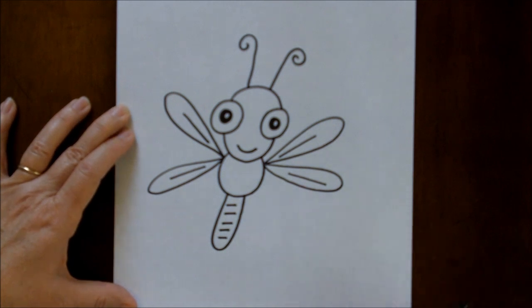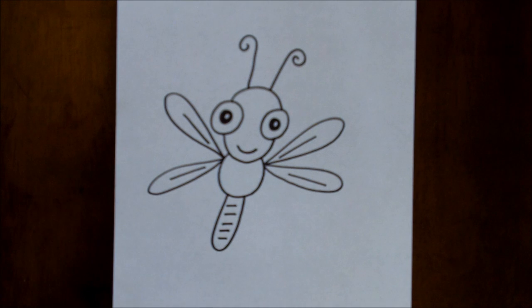There you go, there's your dragonfly. Hope you like him. Thanks for watching. Peace out.